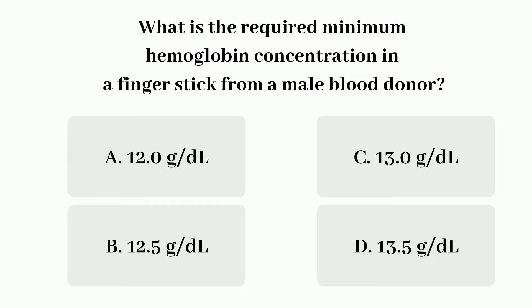A. 12 g per deciliter. B. 12.5 g per deciliter. C. 13 g per deciliter. D. 13.5 g per deciliter.